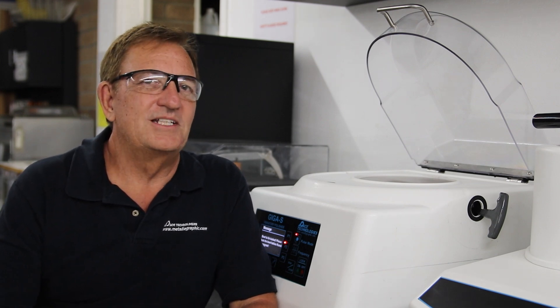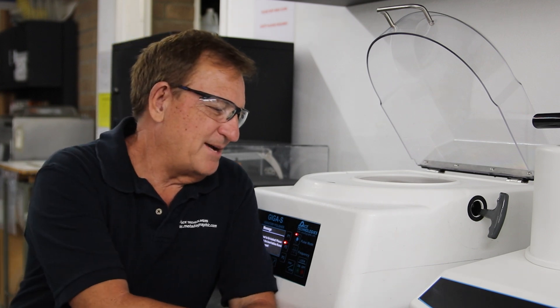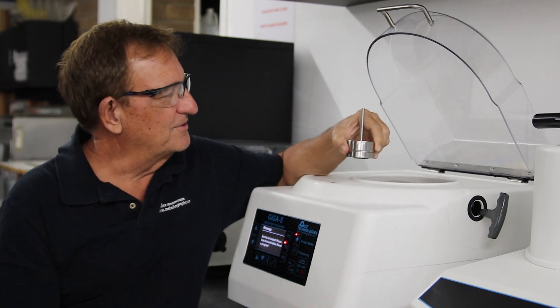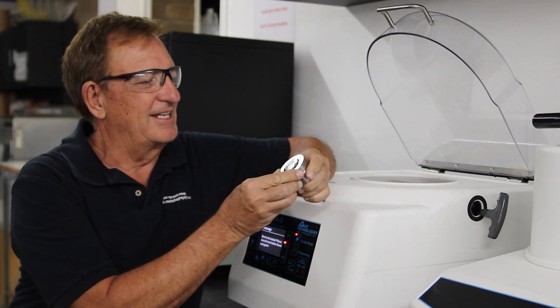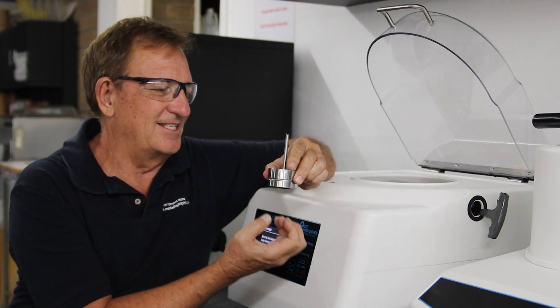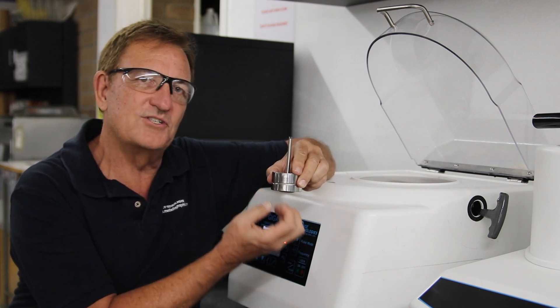Vibratory polishing is unique in that the sample would be weighted on top of your polishing cloth, and the vibration motion of the abrasive is such that it's actually vibrating against the bottom of the surface — and this is what's actually doing the polishing.